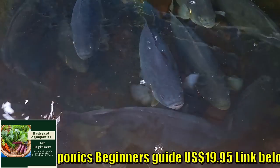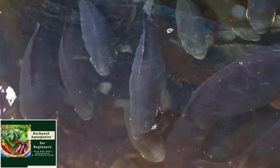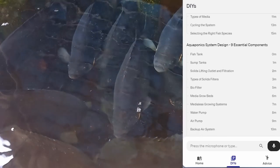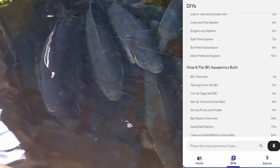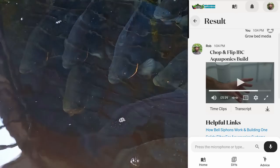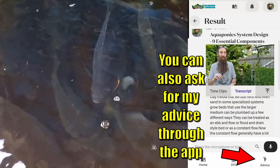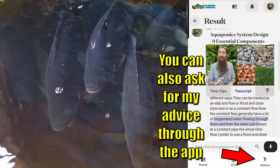Just quickly before we start harvesting, the fish wanted me to remind you that we do have that Backyard Aquaponics Beginner's Guide — it's an online interactive guide where you can learn about aquaponics if you're new to the growing method. There's a link down in the description, $19.95 US, and it's fully interactive — you can ask it questions and it will present different sections for you to learn more. Do check it out if you're new to aquaponics and want to start a system off the right way the first time.